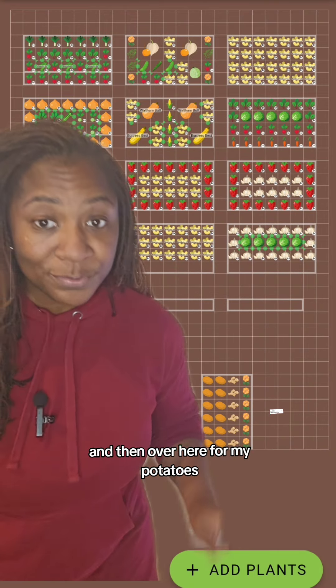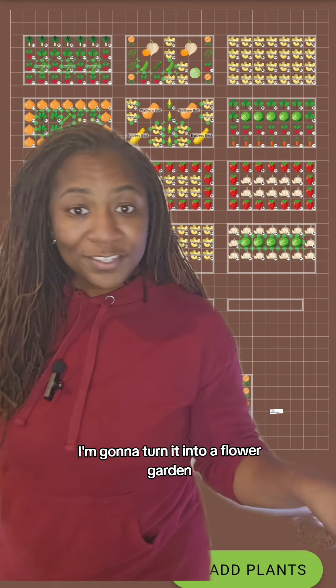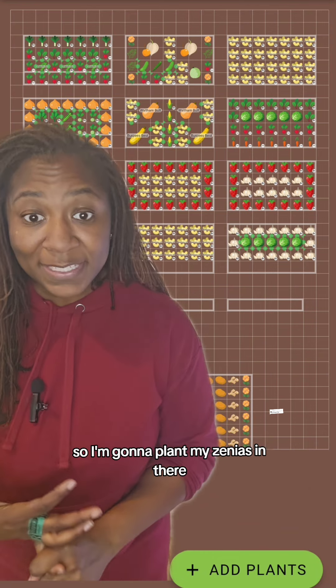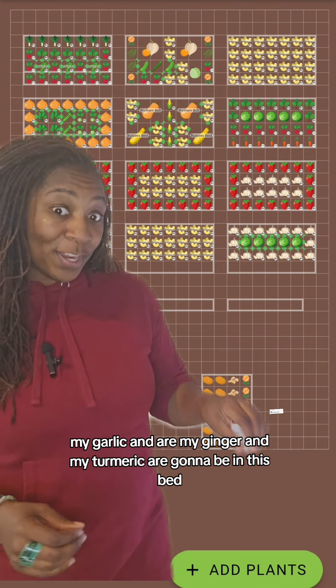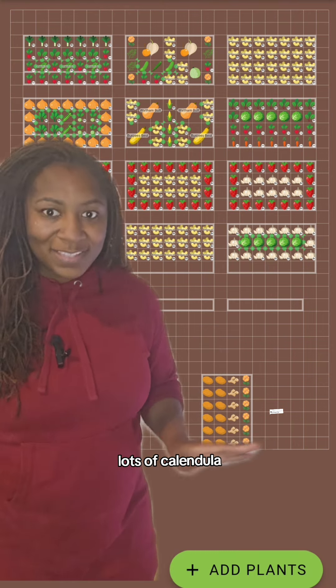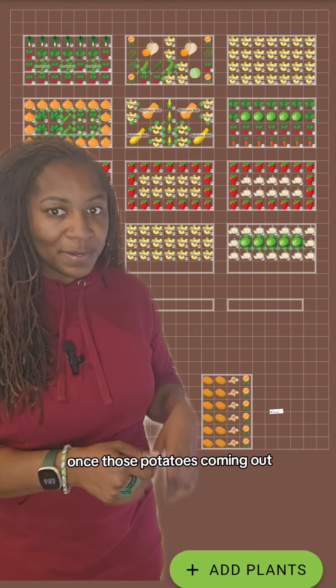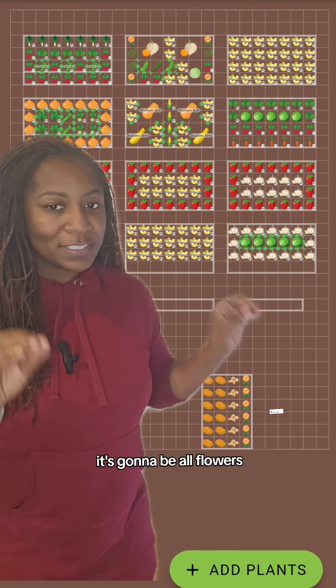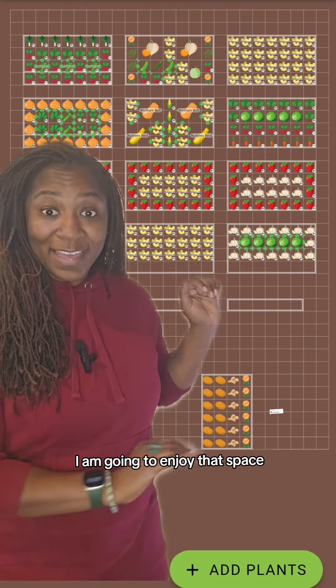Over here for my potatoes, right now I have it set as just potatoes. When the potatoes come out, I'm going to turn it into a flower garden — I'm going to plant my zinnias in there. My ginger and turmeric are going to be in this bed, along with lots of calendula. Once those potatoes come out, it's going to be all flowers — a butterfly haven. I am going to enjoy that space.